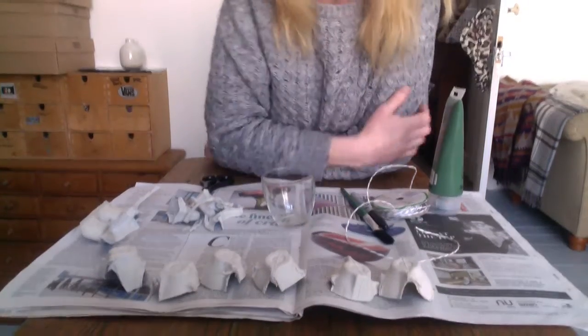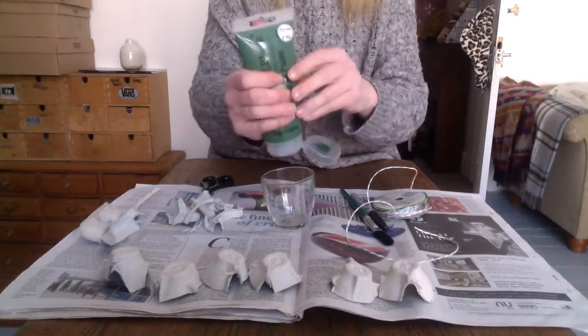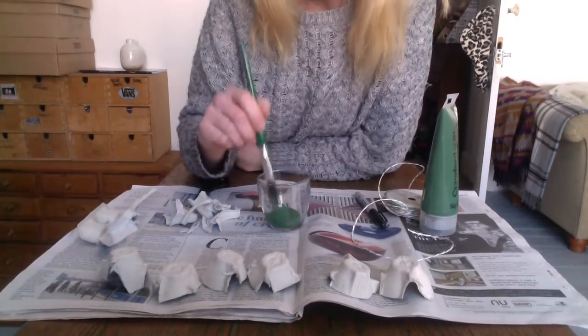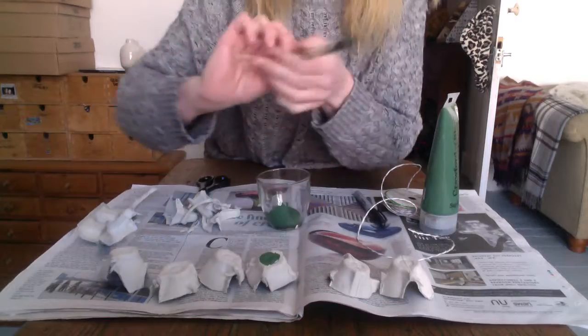The next thing I'm going to do is paint all of these. I've got my green paint and my paintbrush and I'm going to start painting now. When I've finished I will start recording again — see you in a minute.